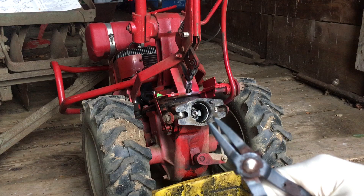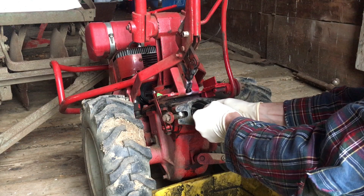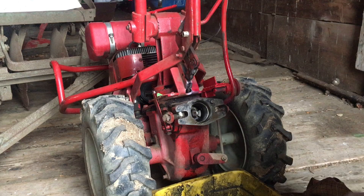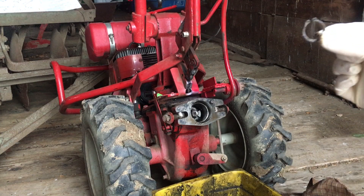When dealing with a snap ring it's helpful to have the right tools. These are snap ring pliers — you can see the fine tip. I stick it into the holes on the snap ring, spread the pliers, and pop that snap ring out just like that. Of course it dropped down. There it is — there's the snap ring.